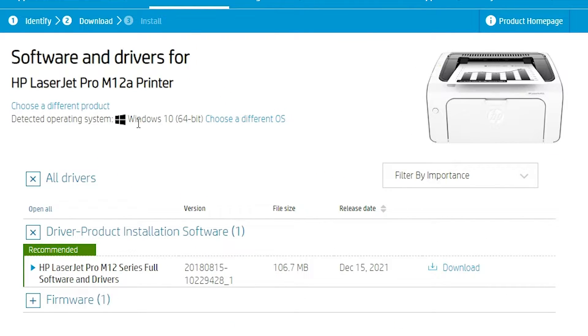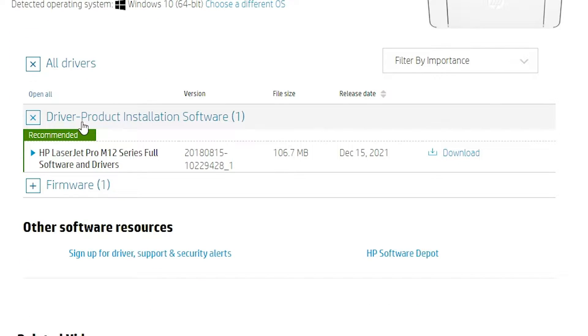Here you'll find it detects your operating system as Windows 10, because Windows 11 is not officially supported. It redirects you to the Windows 10 driver, but the Windows 10 driver works 100% with Windows 11. Go to 'Driver - Product Installation Software'.